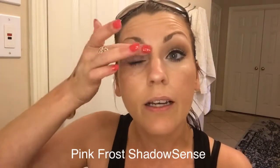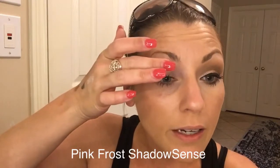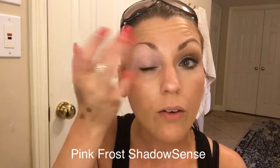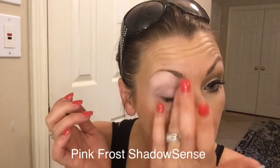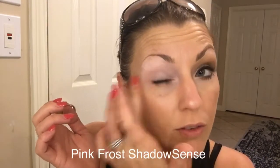I use this all over to cancel out any kind of darkness I've got going on, or any veins or discoloration. I know I have mascara already on, but that's because I lived my life today and stuff. All right, so we've done that.